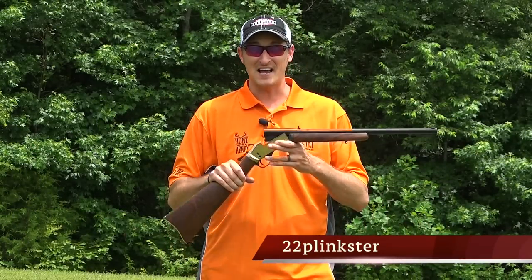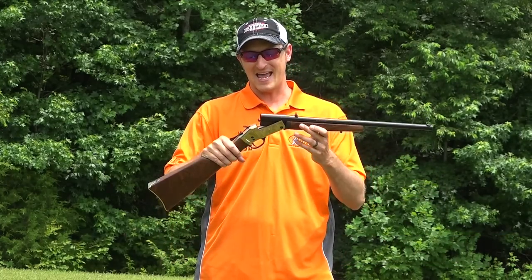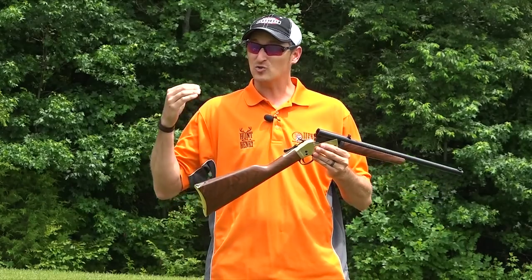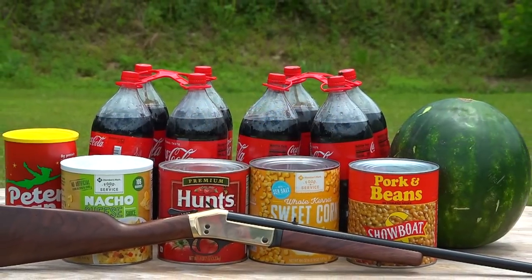Welcome back to another episode of Henry TV, I am your host 22 Plinkster, and it's time for another video of 45-70 versus stuff. Right here in my hands is the 45-70 single shot brass. I will be firing some 300 grain projectiles with about 2,300 foot pounds of energy at things that you would find at the grocery store.